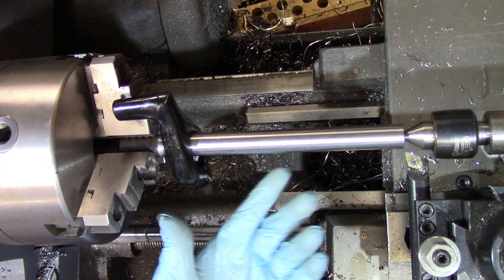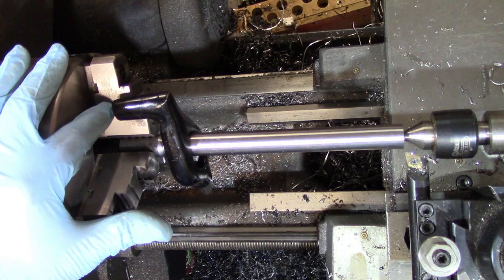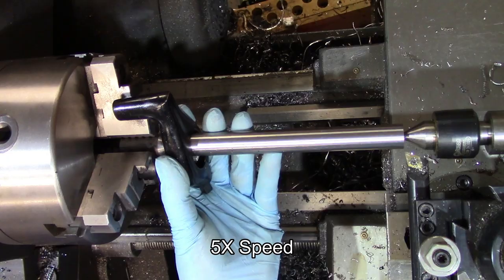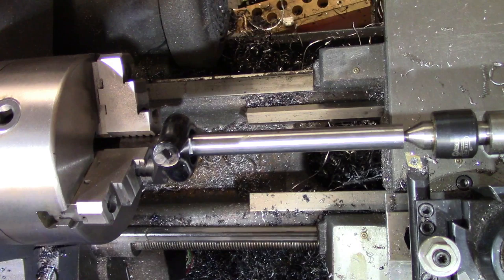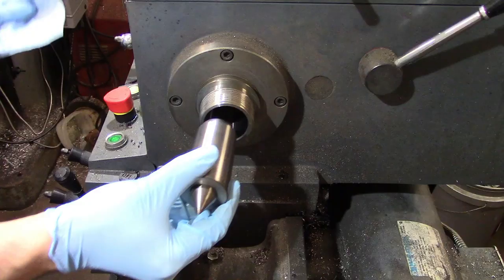All of those things — the bearing journals, the rotor of the motor itself — all have to be concentric, so turning between centers is a fantastic way of doing that. It's also a very good way of cutting multiple-start threads. You can put your part in, cut one thread while it's bearing against one chuck jaw, then take your part out, make it bear against the next chuck jaw, and cut the thread again. Then move it to the next chuck jaw and cut your last thread, and you end up with triple starts. You could of course use a four-jaw or a six-jaw to get more options on the number of starts.